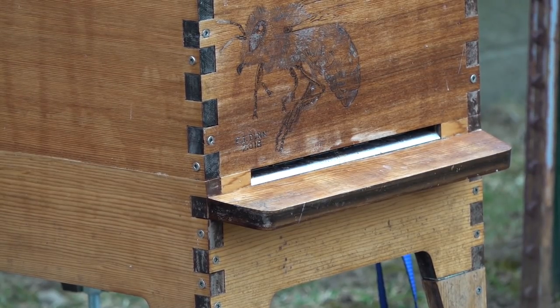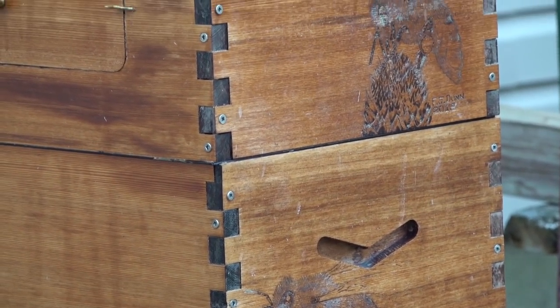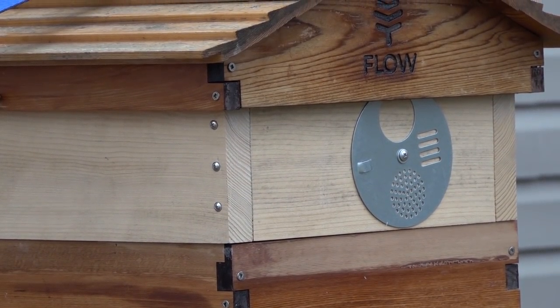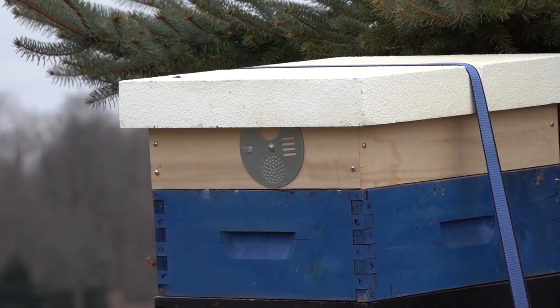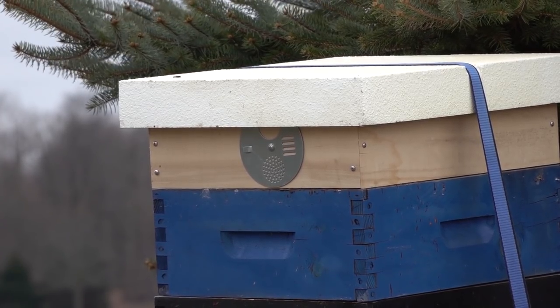Happy Friday everyone, today is March 29th and the weather is not cooperating. When it warms up it also rains, which leads me to my frequently asked questions response this week: how to build feeder shims. These things are valuable this time of year because they're going to help us get our bees off to a great start.